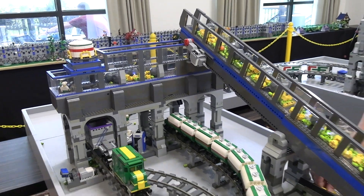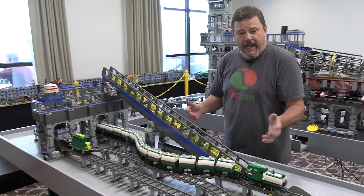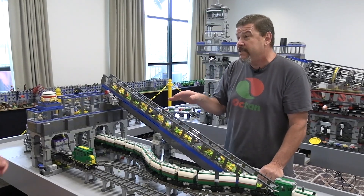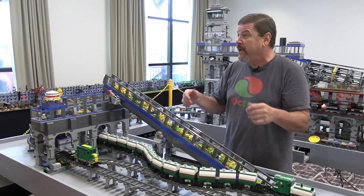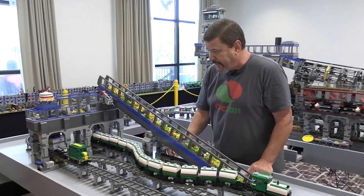Everything is about the kids. I'm an educator. I love children. I love interacting. If the kids were here, I'm looking in their eyes, because when you tell a kid he can press a button and something happens and they don't know what it is and it just comes to life — oh, they just absolutely love it.